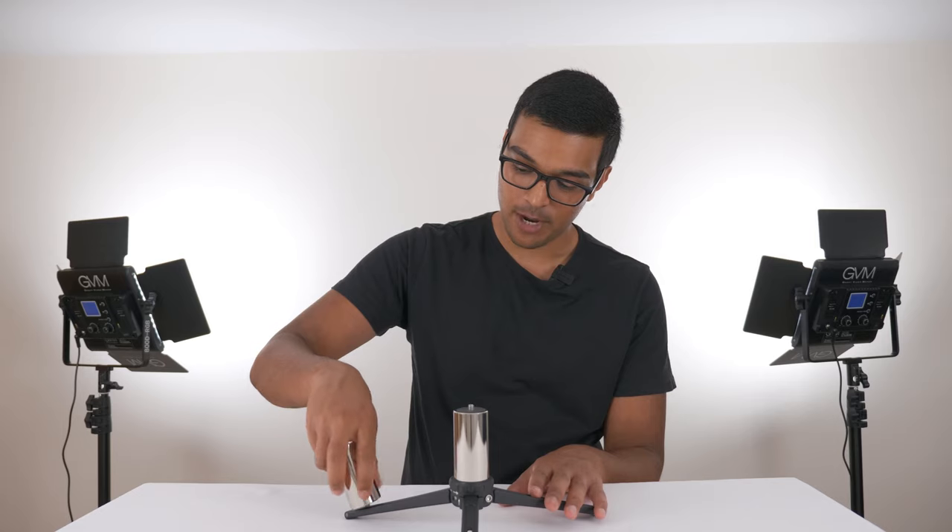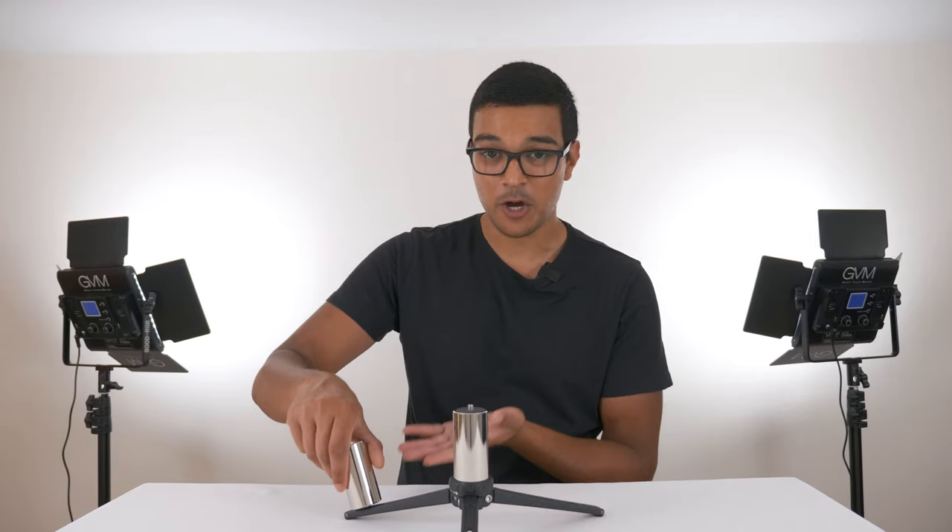To make your monopod legs even more secure, you can attach additional counterweights onto the tip of the tripod legs. This is where the wind would lift up the monopod legs, and now with the weight in place it's not going anywhere.